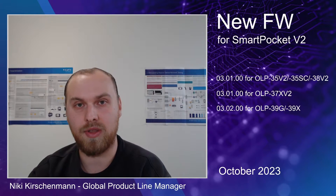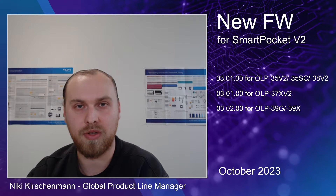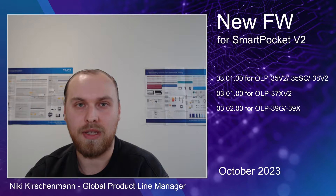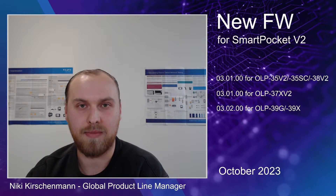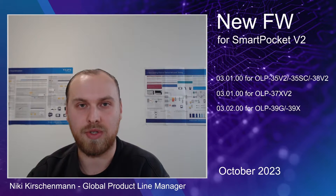In this video I will focus on the broadband variants, because there we have the biggest improvements for optical loss tests, so I'm going to show you the screen of the OP35V2 and do some tests. The new firmware includes bug fixes, but it's primarily focused on the behavior and the user experience for the optical loss features. If you want to do optical loss testing on either OP37XV2 or OP39, the same rules apply with the same hints, and if you have any further questions after watching this video, please feel free to reach out.